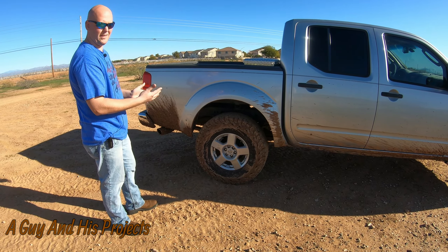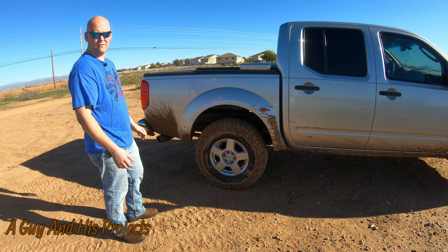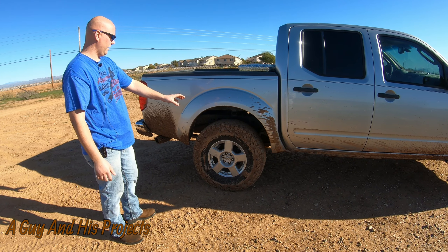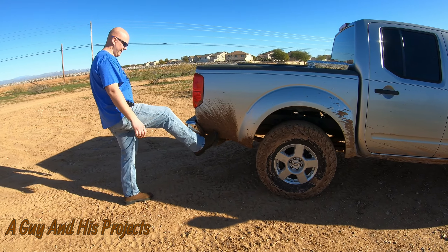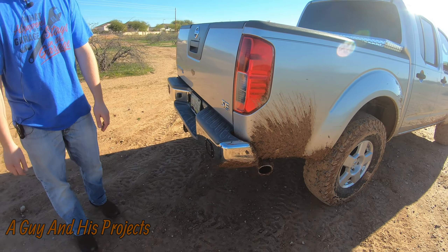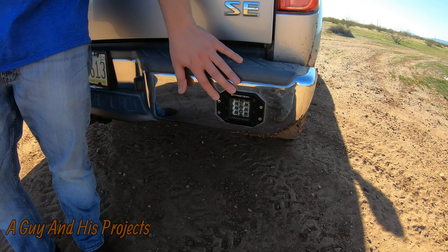Coming around the back, the paint job on this truck is still immaculate — partly because it was in a little wreck and they had to repaint some of it, so I don't have the faded paint on the hood and roof. In the back we have the Alkin custom spring fabricator nine-leaf custom pack. We replaced the entire OEM pack because they flatten out and bow upside down. This custom pack has an extra 500 pounds of carrying capacity built in and about three inches of lift in the rear — no blocks, no shackles. It's a much better lift and much better ride quality.